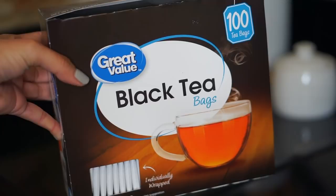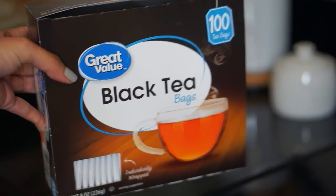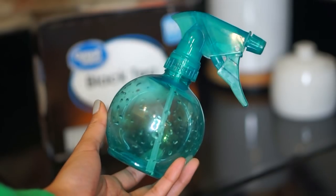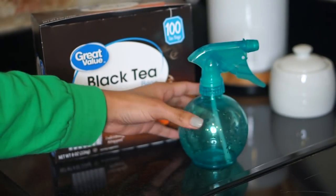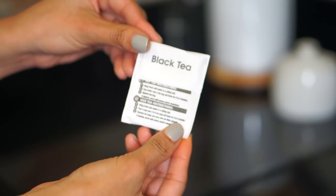What you'll need: plain old black tea, about four to five bags. It doesn't matter the brand, just make sure it's just black tea. You'll also need a spray bottle, and FYI we'll be using a pot for our water. You also might need some clips for later.